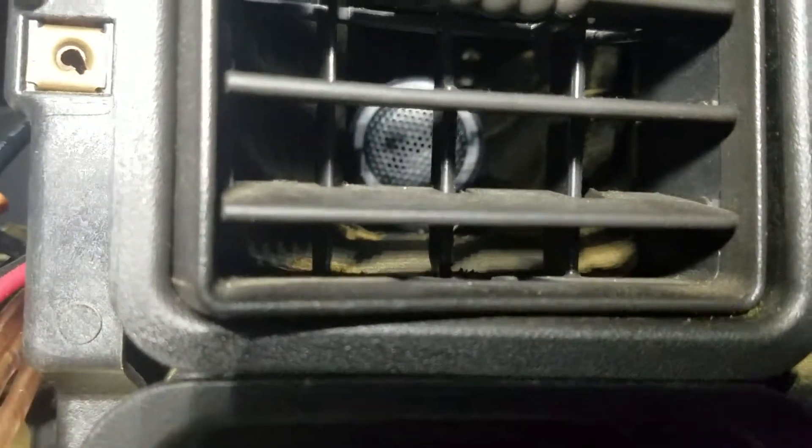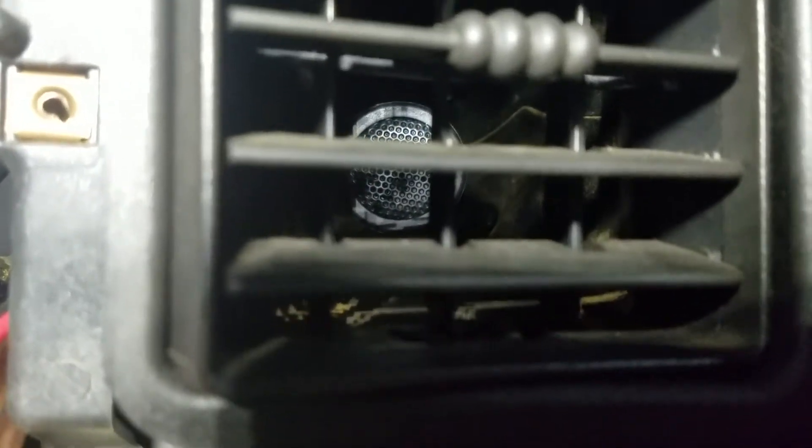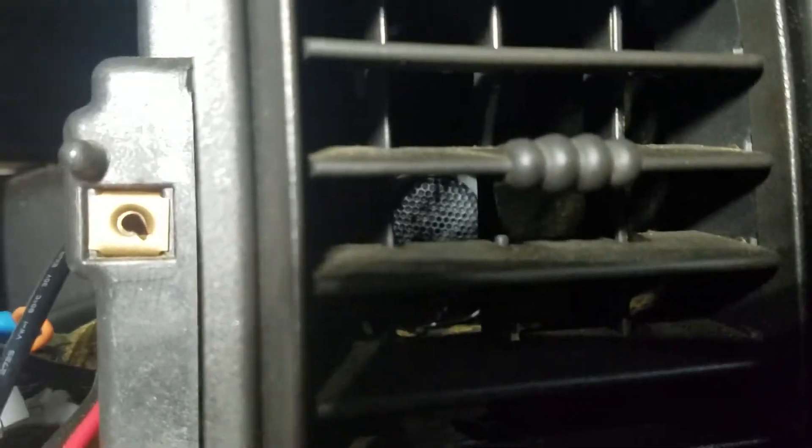We're gonna put the two amps in here and later on we're gonna put a backup camera in this vehicle. These idiots — whoever put this in — they put a tweeter inside of the heating and air conditioning duct. That is ridiculous. That is the kind of poor workmanship I totally despise. If you don't have the proper tools, equipment, and knowledge, you have no business messing with this stuff at all. Bring it to the pros.